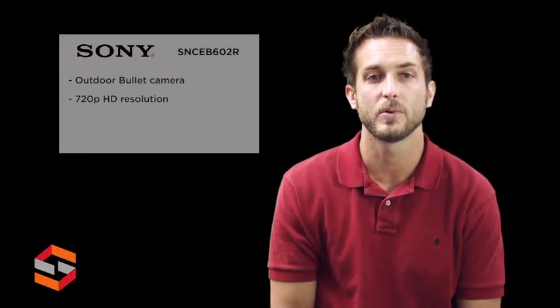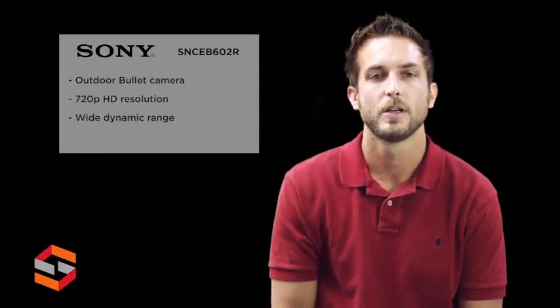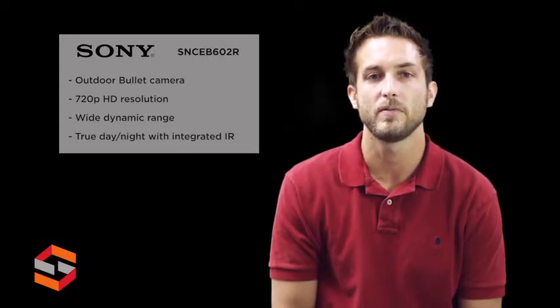The EB602R is an outdoor 720p HD bullet camera capable of streaming up to 30 frames per second in H.264. The camera features wide dynamic range, true day-night capability with integrated IR illuminators, image stabilization, compatibility with ONVIF Profile S, and easy remote focus and zoom.